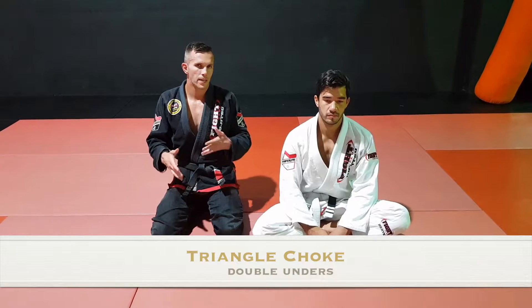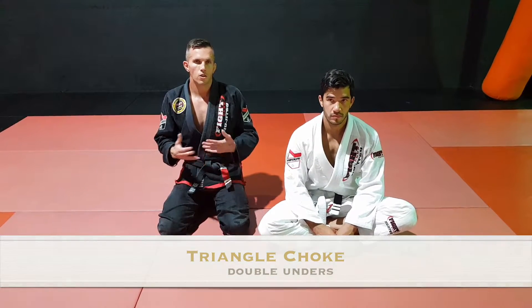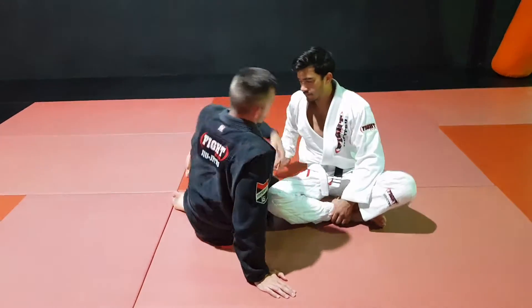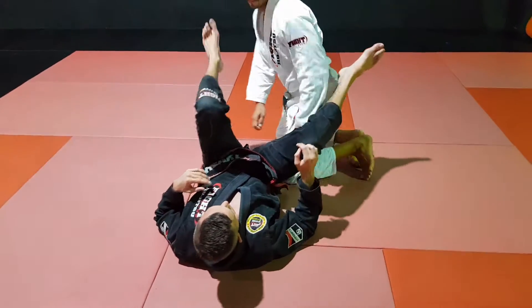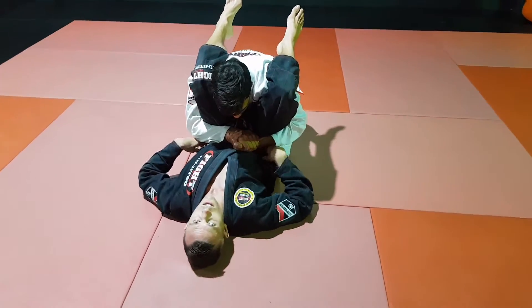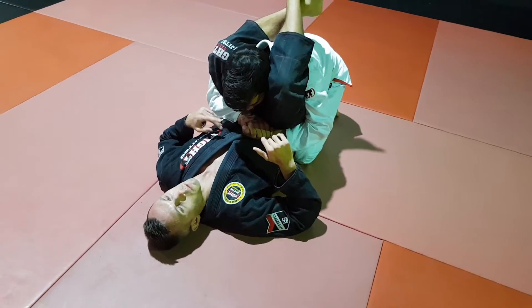What we're going to focus on now: our partner managed to get double underhooks underneath our legs, and we're in the earliest stages of when our partner is trying to pass. So let's say they got to this position where they're locking their hands together or holding the knee — it doesn't really matter too much. As soon as I'm here like this, he's very close to passing.